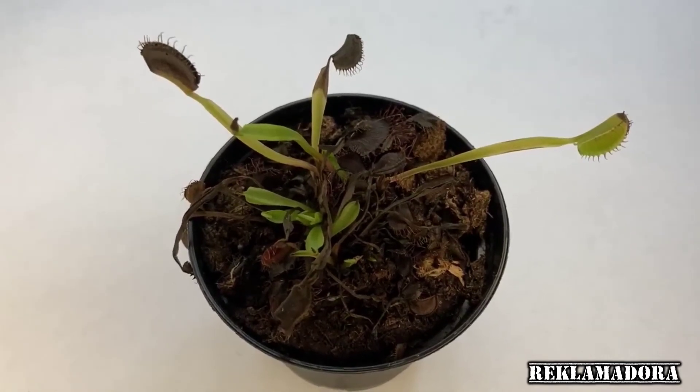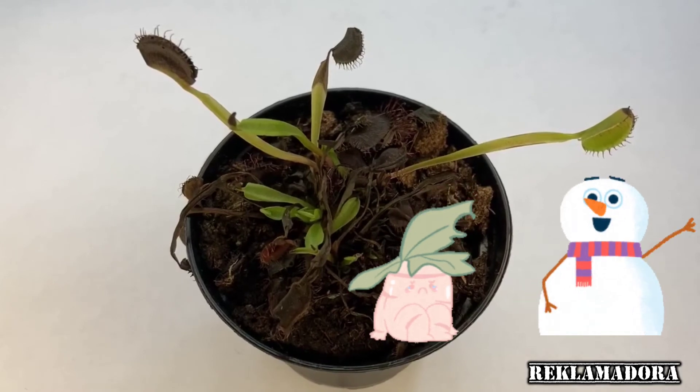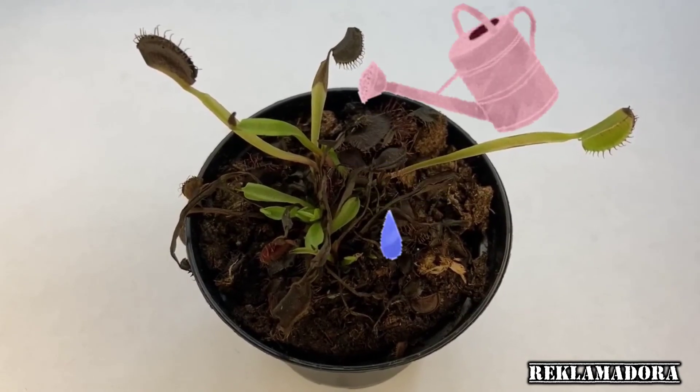During winter, the plant will be in its dormant stage. This is when they appear to be dead, but they are merely resting. You do not have to feed your plant at all, but still water it.